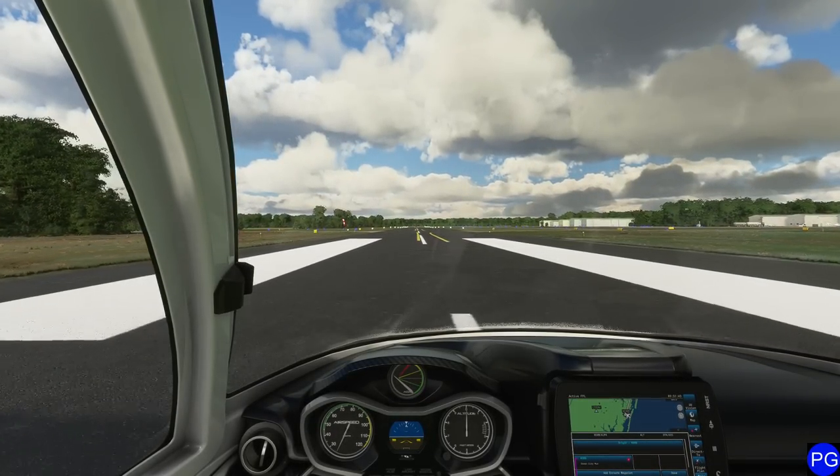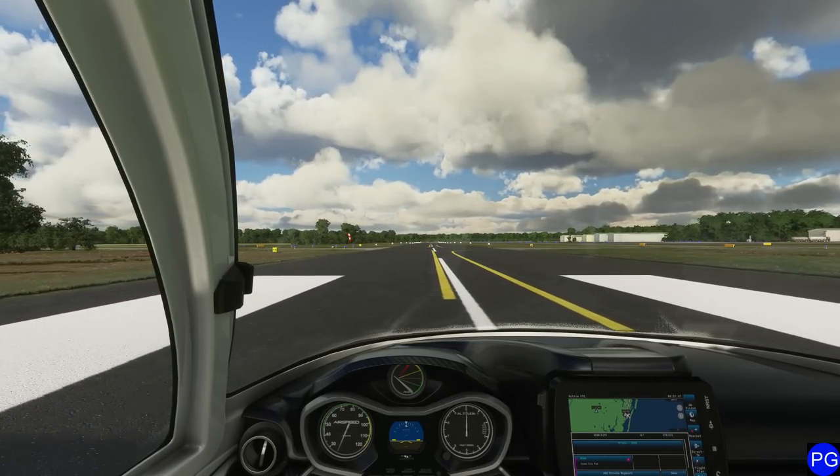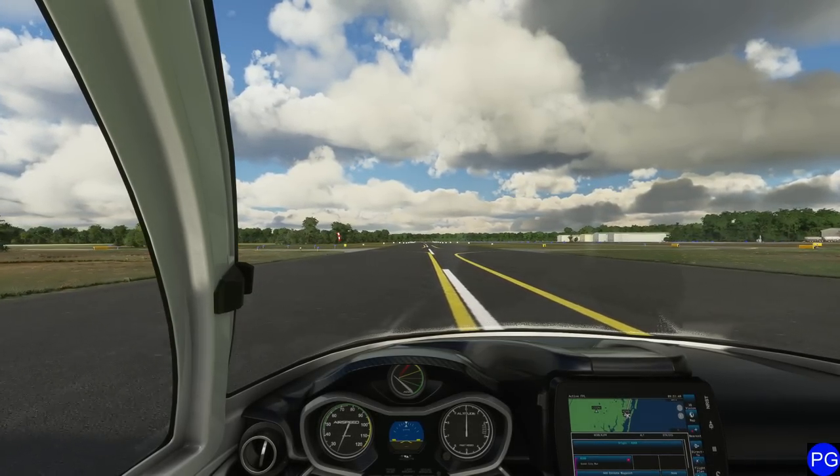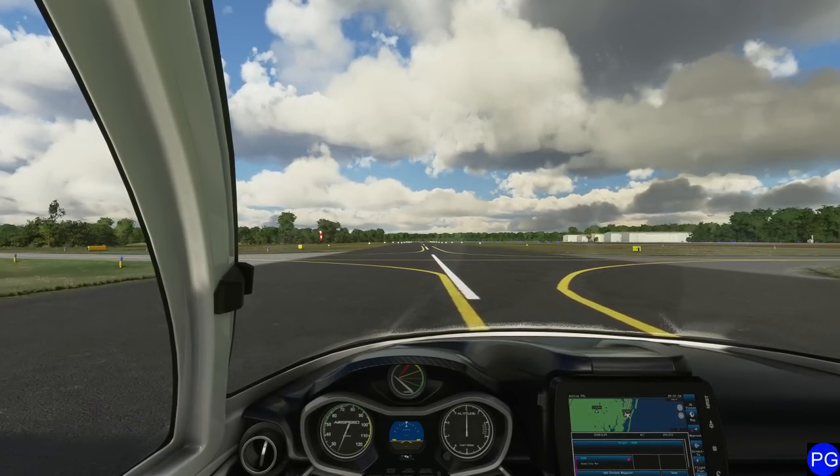Hopefully you found this video helpful. This is a pretty cool plane. I don't find myself flying it very much because it's a little too slow for me, but if you're looking for something to explore rivers and lakes in an efficient fashion, this is definitely a solid choice. Enjoy.